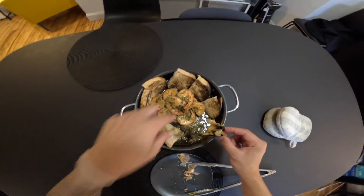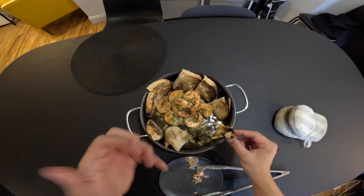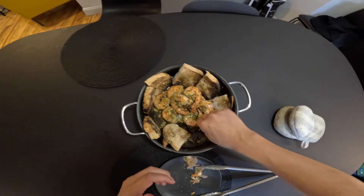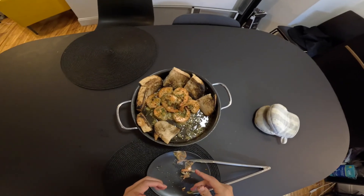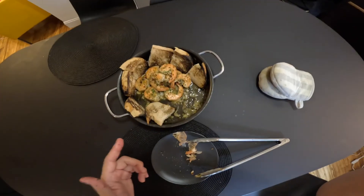I've also made this before with adding some chicken broth to it and having that reduced too — comes out pretty good. Okay, goodbye. Bye.